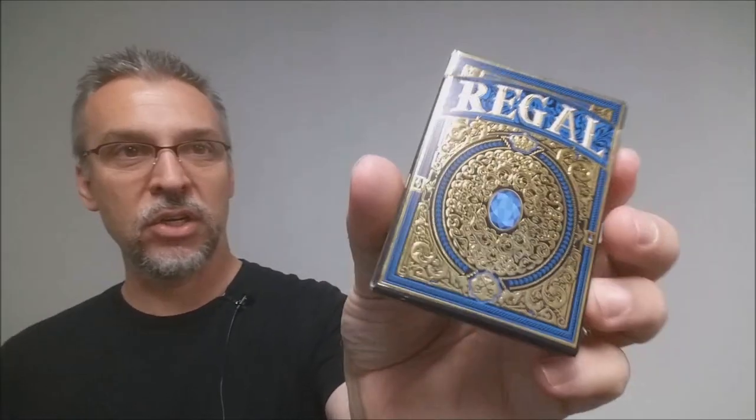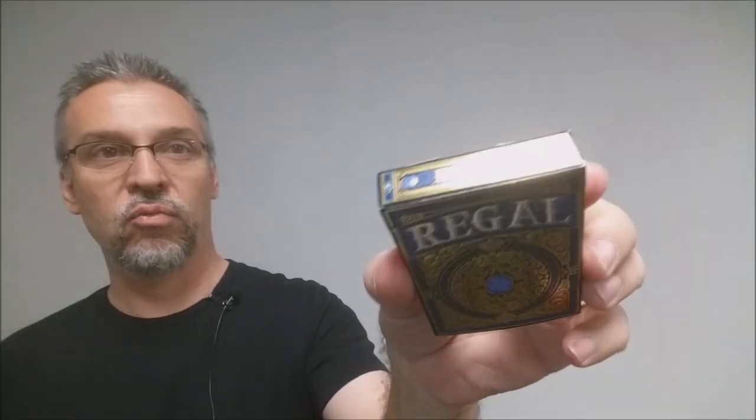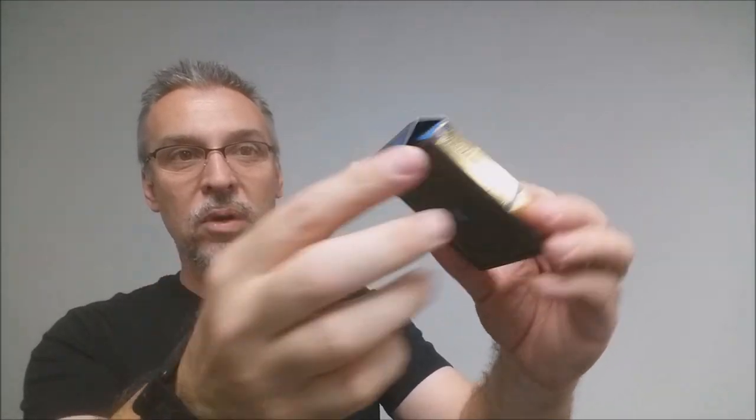I just have the blue tuck box right here, and you can just see that gold metallic ink wrapped all the way around. It's really super gorgeous, and then even on the tuck flap you have all of that styling, and then on the inside you can see that as well. It's just a very beautiful tuck box.